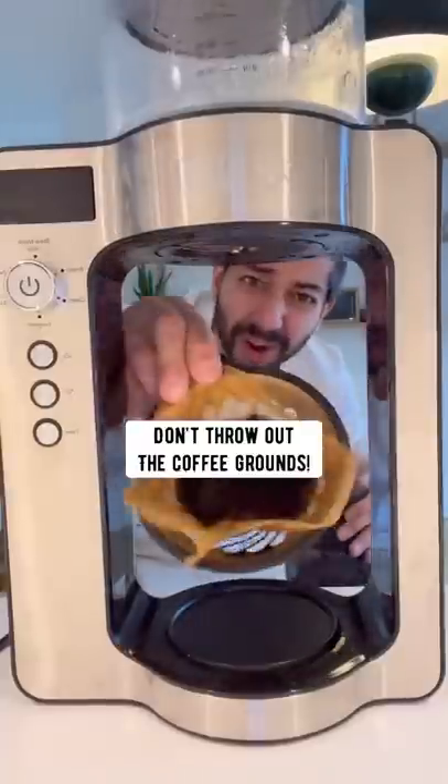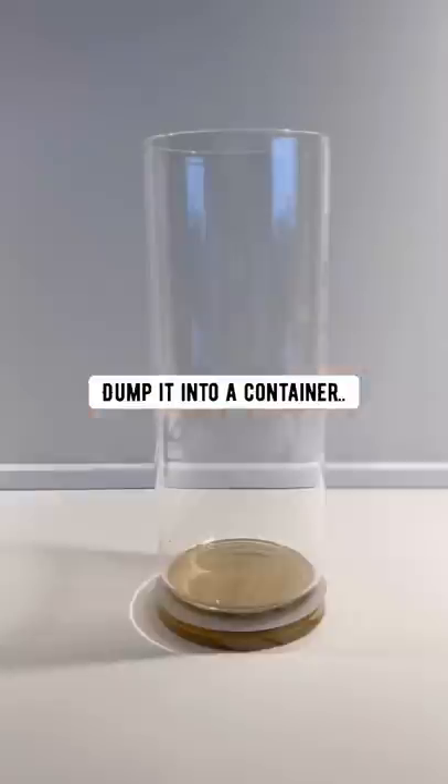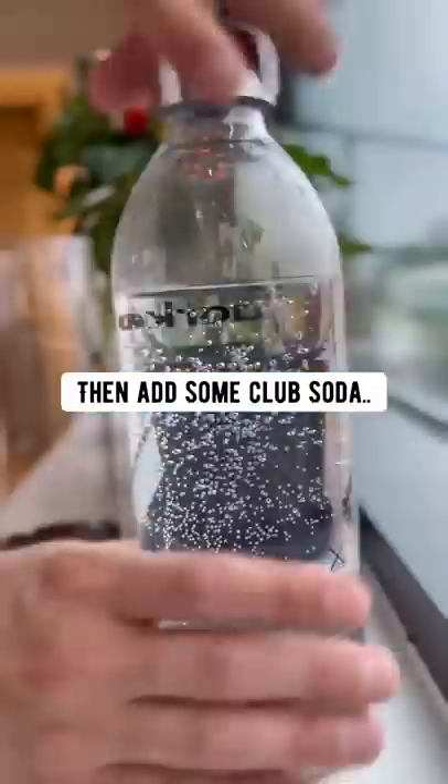When you're done making coffee, don't throw out the coffee grounds. Instead, what you want to do is dump it into a container, add one teaspoon of cinnamon, then add some club soda.